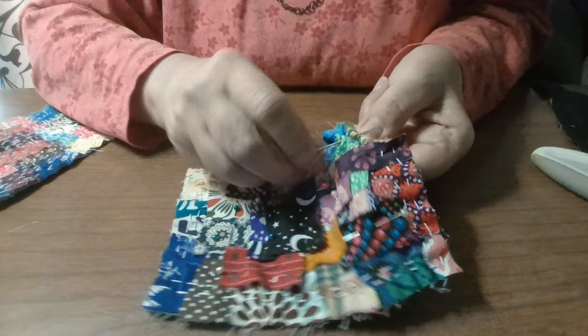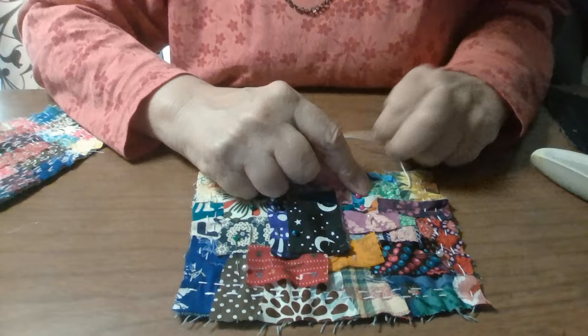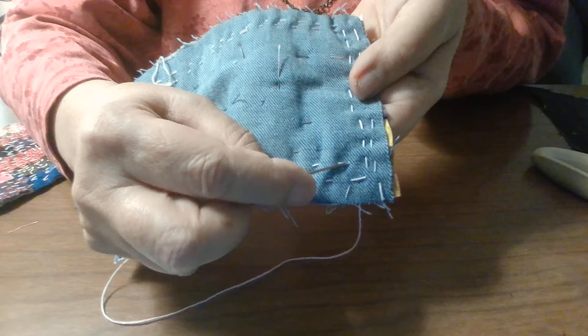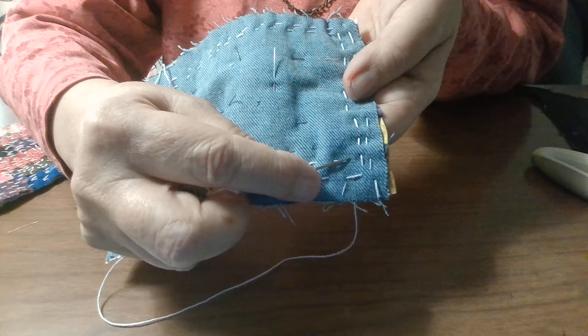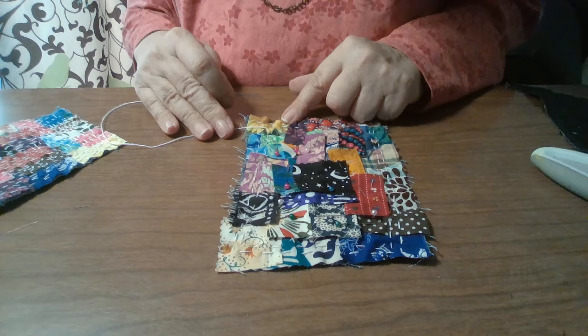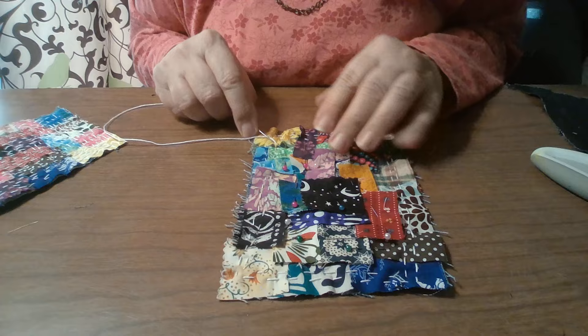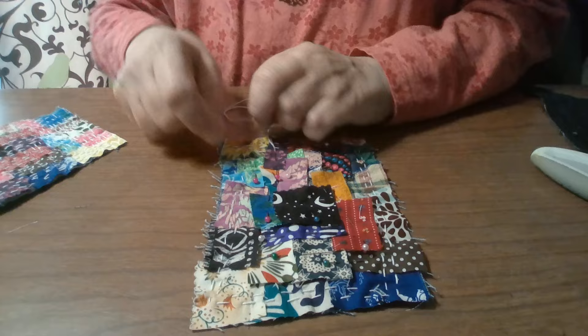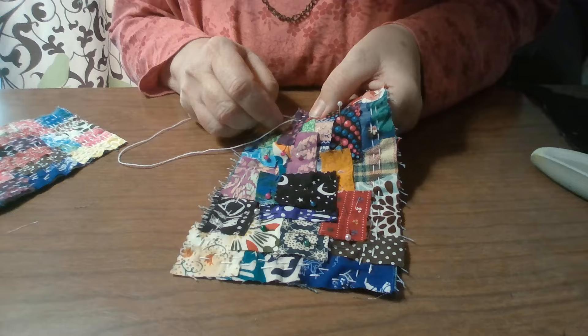We're coming to the corner again — very quickly you come to your corners. When you get to the corner, look at the back; it gives you a really good indicator of how close you are to start. You could start at the end of this stitch, or fit in another tiny stitch and start at the end of that. I think I'm going to start simply at the end of this stitch. If it's too spacey, I have the option to add a row, to do another round, to fill that space.